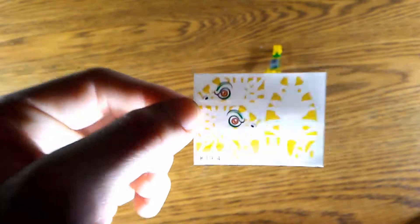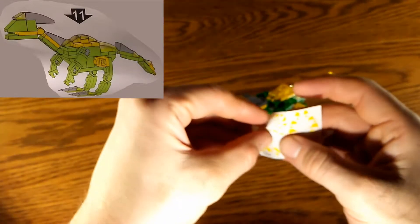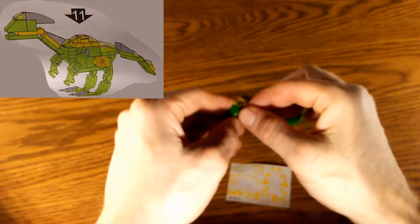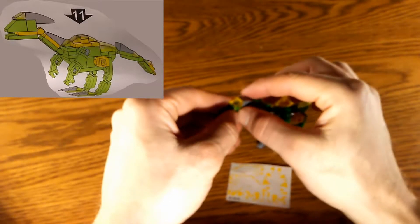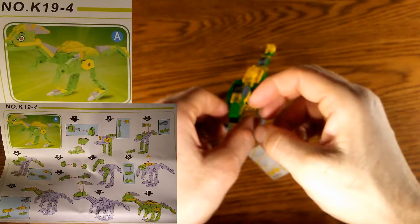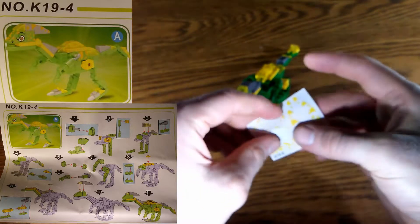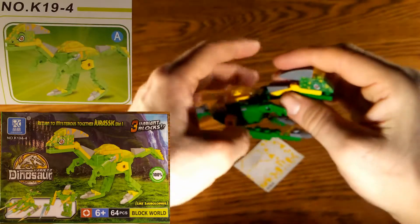Now we're at the final step — applying the decals. We start with the eye on the side. The approach is to start with the easiest decal and work from there. Note that step 11 in the instructions doesn't show decal placements, so you should reference the picture under the K19A-4 label to see where the decals go. You can also reference the box for guidance.